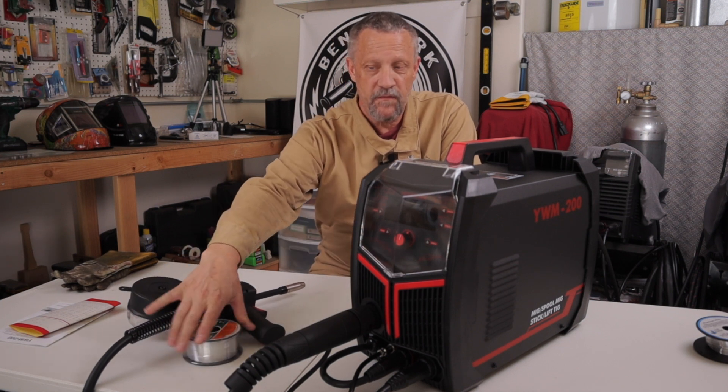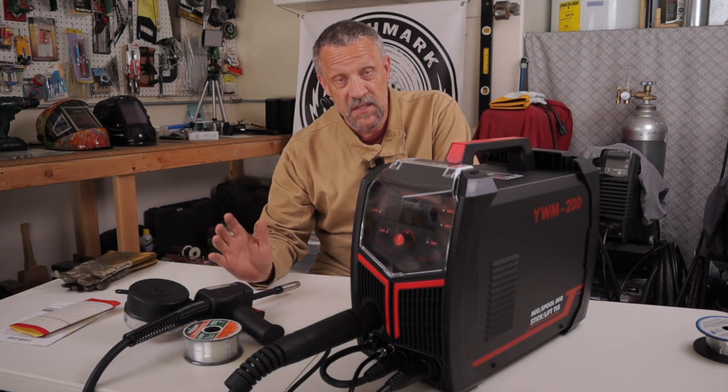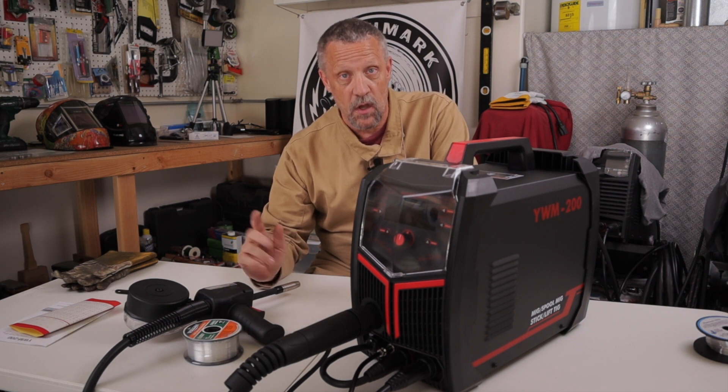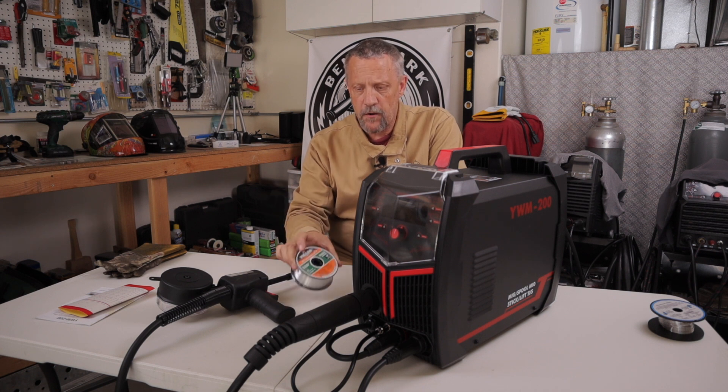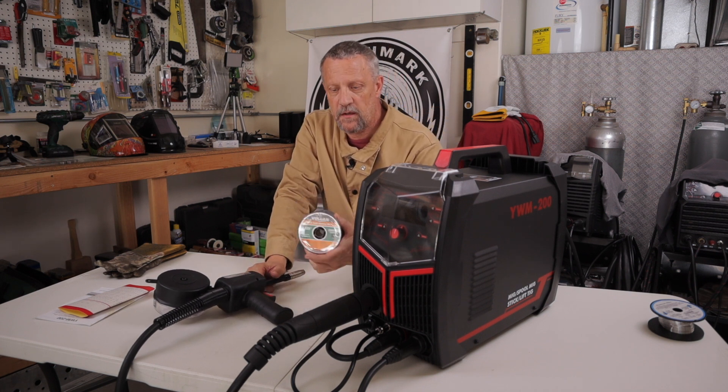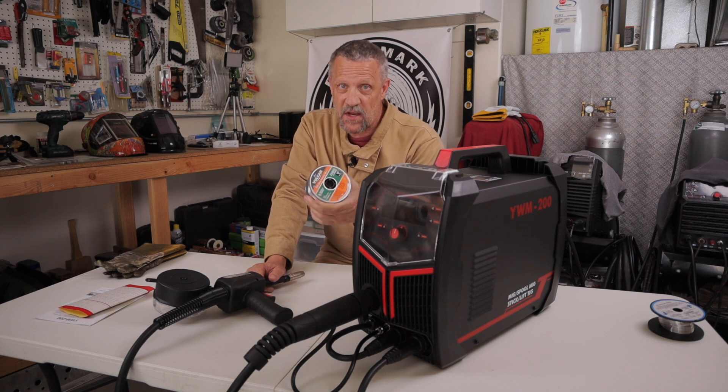I've got the machine all set up. I'll be using 100% argon along with the YesWelder spool gun. I'll link all these items in the description, and if you haven't seen the first video I'll link that there as well. I'm going to be using some .035 4043 Vulcan welding aluminum MIG wire, just picked that up at Harbor Freight. It was the best price I could find and it actually welds pretty decent — it did on my previous spool gun videos on the YesWelder MIG 250 Pro.